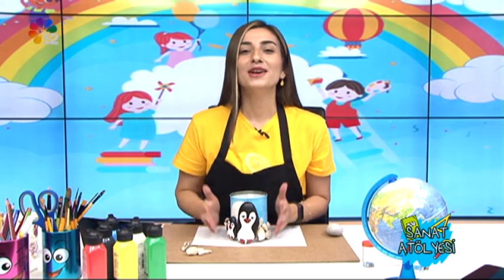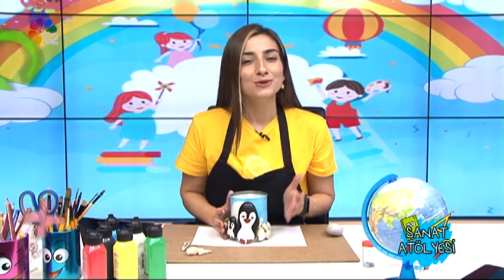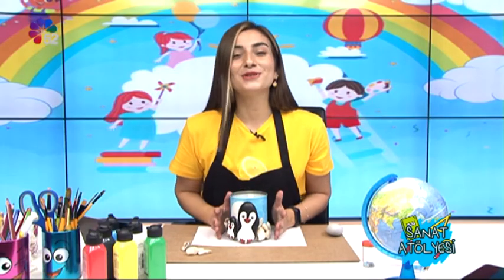Sizde yaptığınız çalışmaları TV52 WhatsApp hattından bizimle paylaşabilirsiniz. Bir dahaki hafta 29 Ekim Cumhuriyet Bayramı konulu bir çalışma yapacağız; bu çalışma için seni TV52 ekranları başına bekliyorum. Hadi gel şimdi malzemelerimizi not alın: kırmızı ve beyaz renkte fon kartonları; kırmızı, beyaz ve siyah renkte simli evalar; Atatürk fotoğrafı; makas ve yapıştırıcı. Bir sonraki sanat atölyesinde görüşmek üzere arkadaşlar. Hoşçakalın.